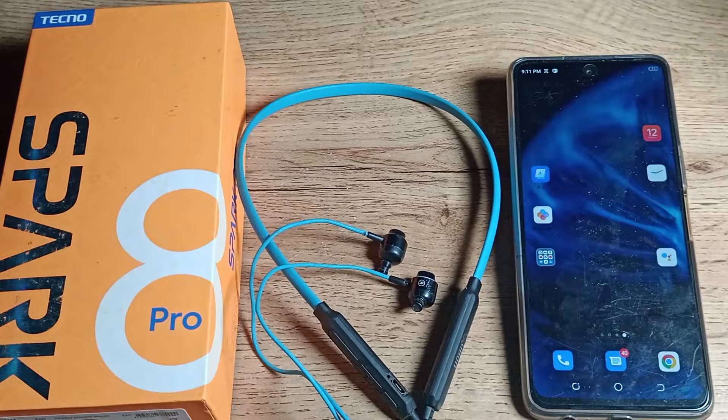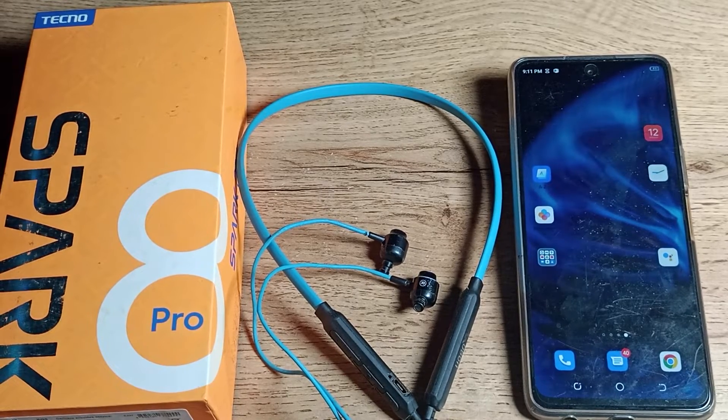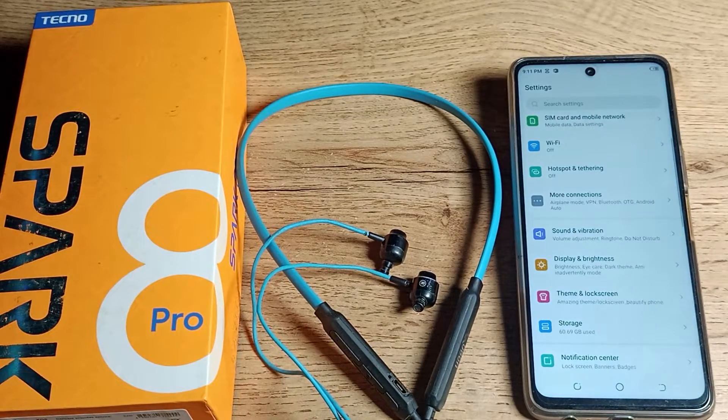Before starting the video, if you need my channel and you are watching for the first time, please go and subscribe to the channel and click the bell icon. So first of all, open your phone settings to connect your earphones.